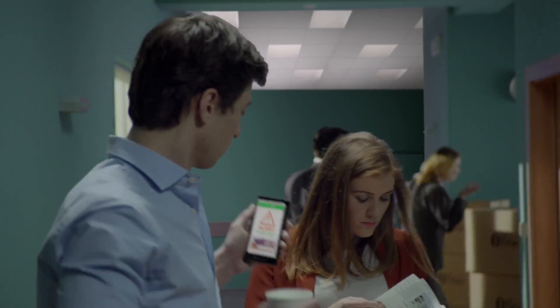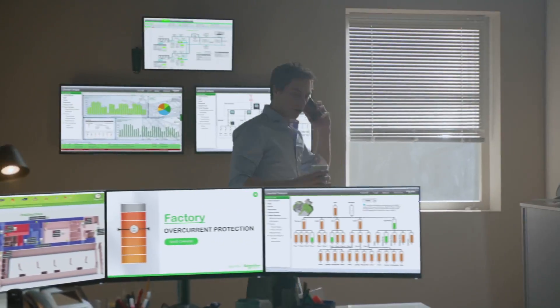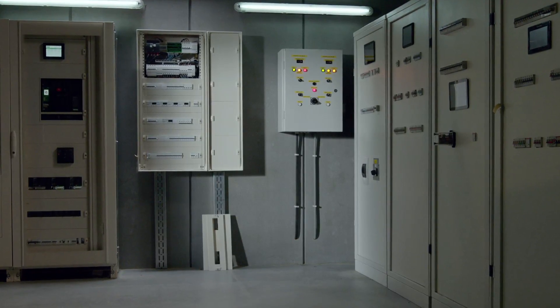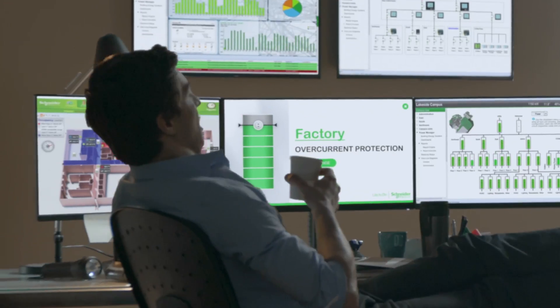Except they were protected by MasterPak MTZ's power meter of Class 1 quality that sent an alert to the manager of facility. He remotely controlled the problem in no time, stopping the power overload, avoiding potential downtime.